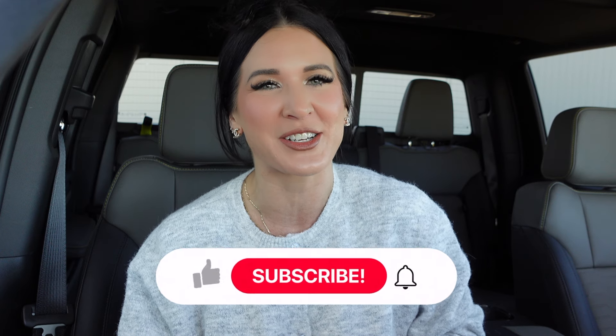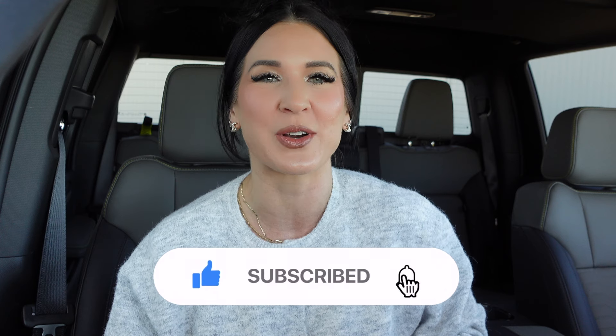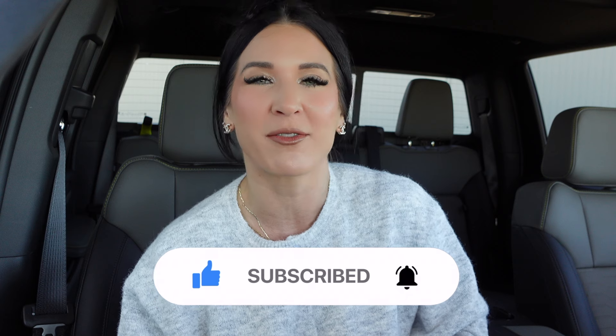Hey guys, welcome back to my YouTube channel! I am so excited — today we're doing another aviation-style video. For those that have enjoyed all of my flight vlogs, you guys are going to enjoy today's video. We're going to be doing an unboxing with my dad and my husband, and we're going to show you guys some fun aviation-style content today.